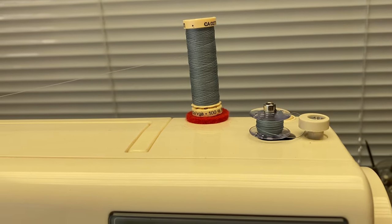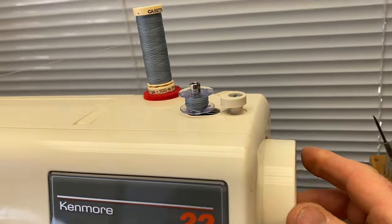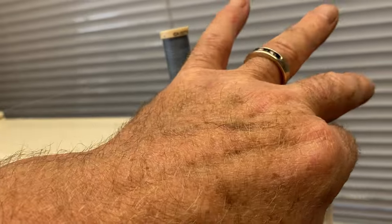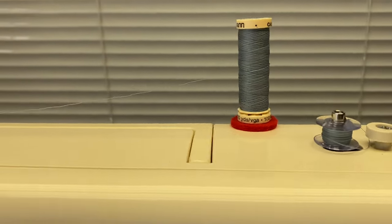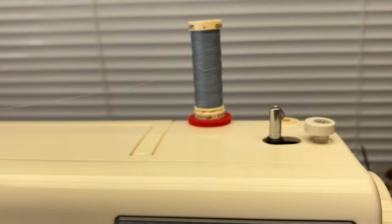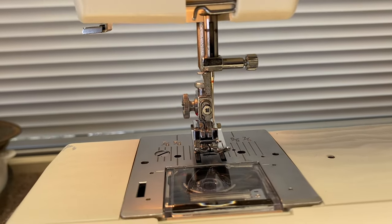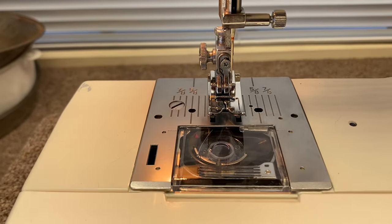So you push the spool back and push the clutch back in. On some models you actually hold the outer wheel and turn the inner wheel towards you. Next we're going to lift the bobbin up and put it in the bobbin case which is connected to the machine.